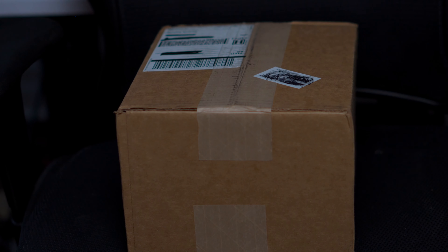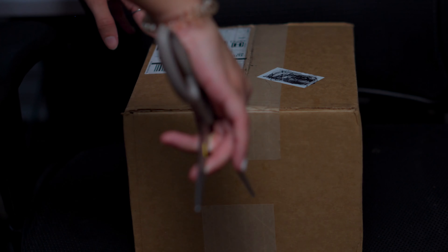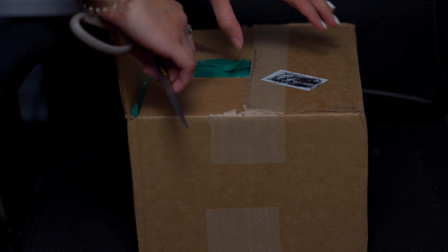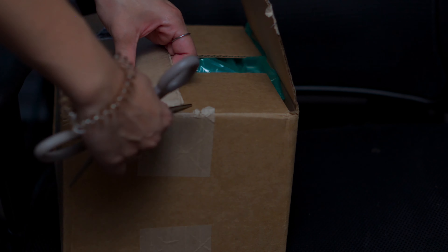Today we're going to be doing a quick unboxing of the Volt 476. I'm very excited to show this because this is the first time I've upgraded my interface. I used to have the Focusrite Scarlett third generation, so this is a big deal for me.